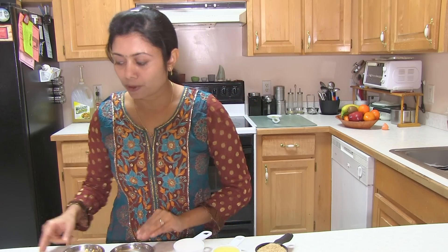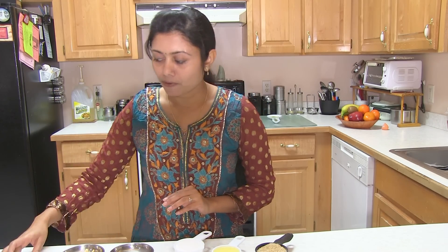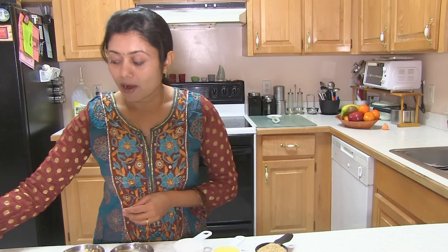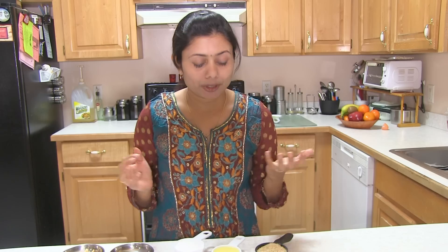Here I have some dry fruits, kesar (saffron), and cardamom. There are also some whole spices — cinnamon stick, cloves and everything — and I'm going to add those too.